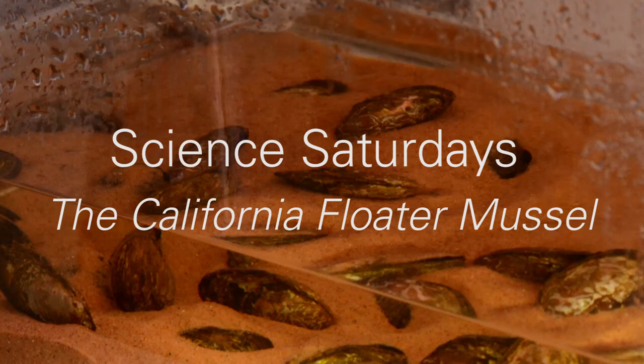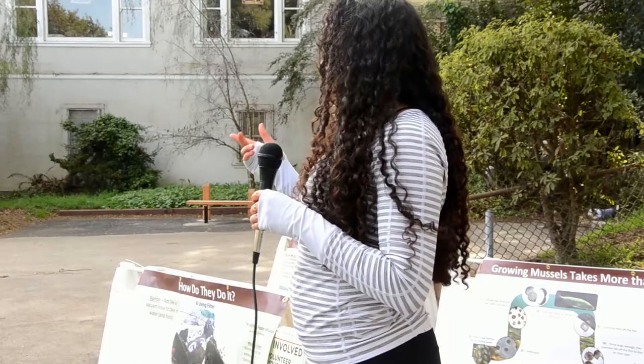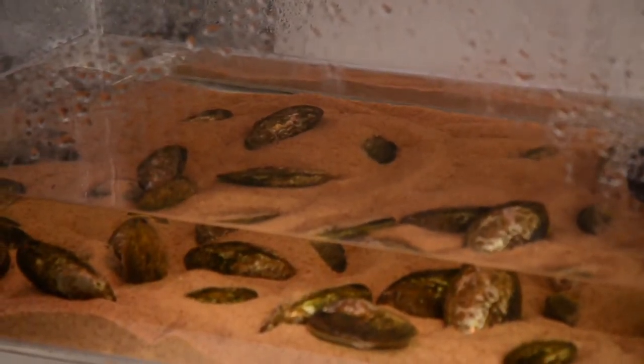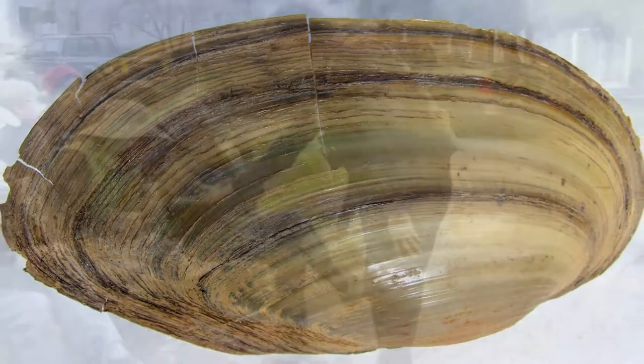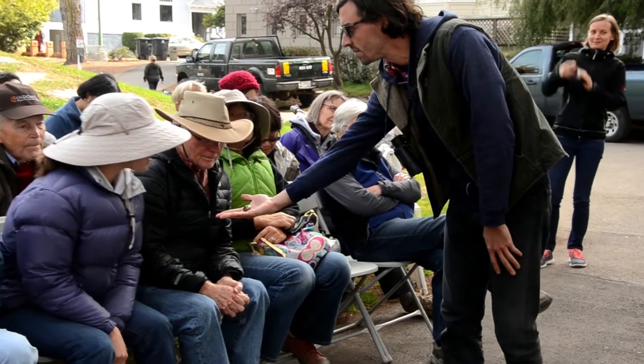What I'm actually going to try and do — there's no guarantee that this is going to work — but I actually have two mussels with me right now that Jonathan's going to walk around with. What I want you guys to take a look at is basically they're very thin-shelled. And then the other thing you can see on them is they actually have growth rings. So just like a tree where it has the annual growth rings, these mussels also get growth rings each year.